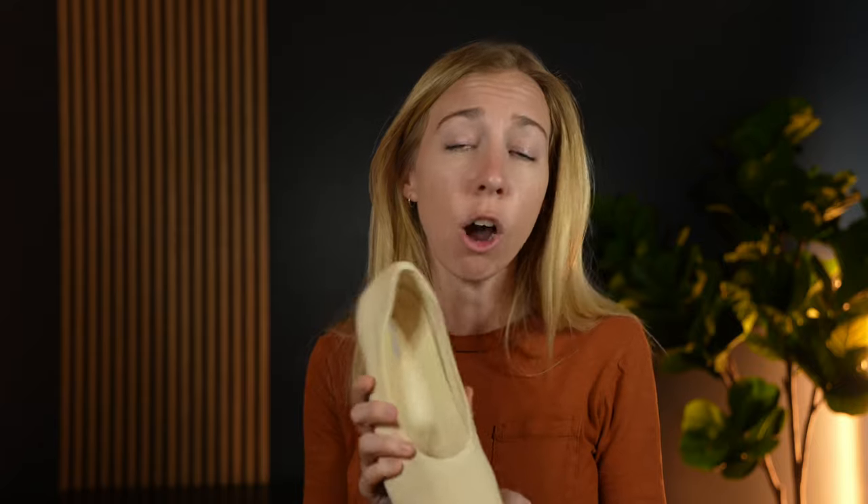So while generally ballet flats don't work for my feet, these actually are pretty good. I suggest checking these out if you are also a little leery of ballet flats because of the support — these do a much better job than your typical shoe.